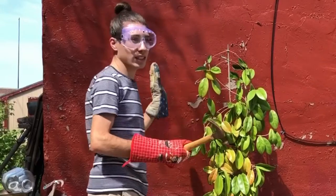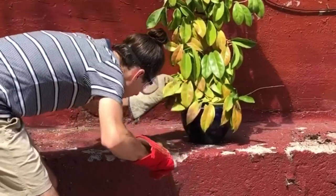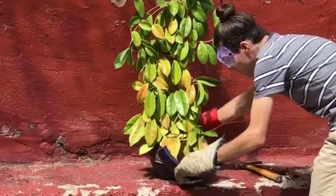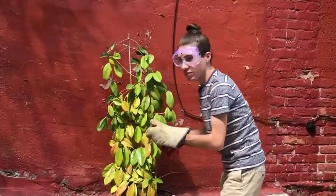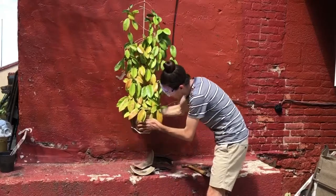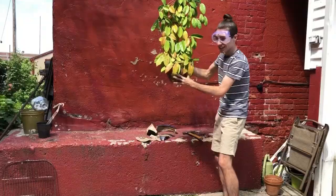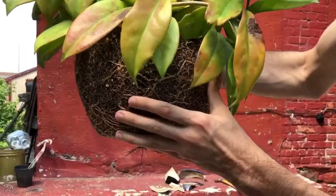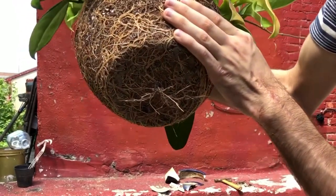Okay, ready? I'm really nervous. This is really pot bound. As you can see — this is how you want your Hoyas when... actually, this is a little bit too much.